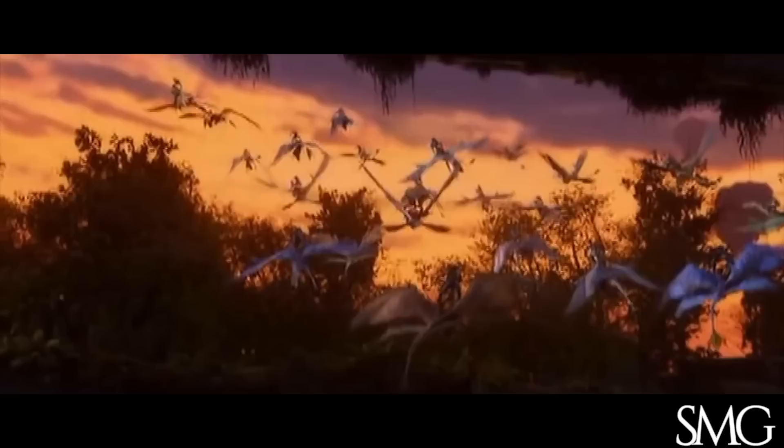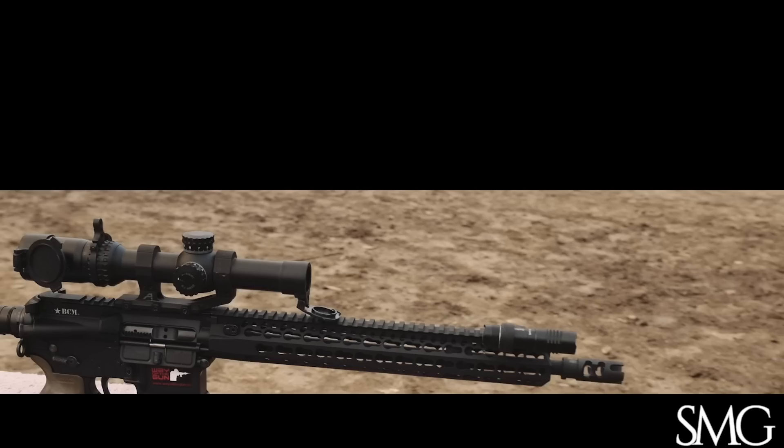Remember 2009? We got a new president, we saw a miracle in the Hudson, and the biggest movie of all time — and the Trijicon TR-24 arrived. When it comes to optics, six years is a long time, just too much competition. So how well does the TR-24 hold up? Let's find out.